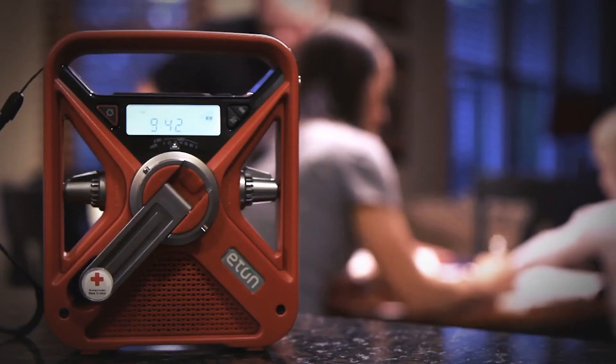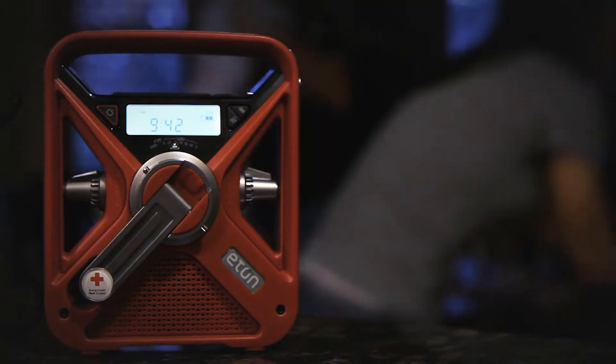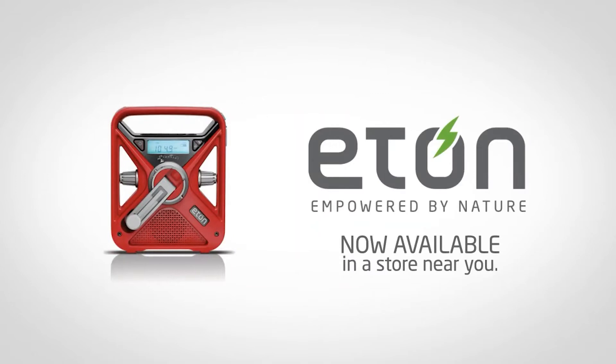Eaton FRX3 Plus. A unique and careful design, reliability, and great features have contributed to the success of Eaton's FRX series. The series includes popular products like Eaton FRX5, Sidekick, and Scorpion. Even the FRX3 and FRX3 Plus are hugely successful.